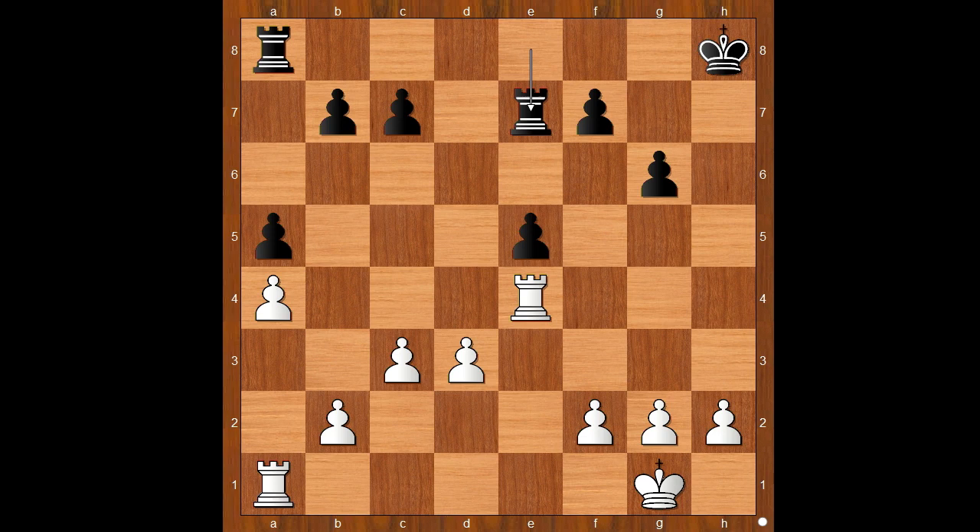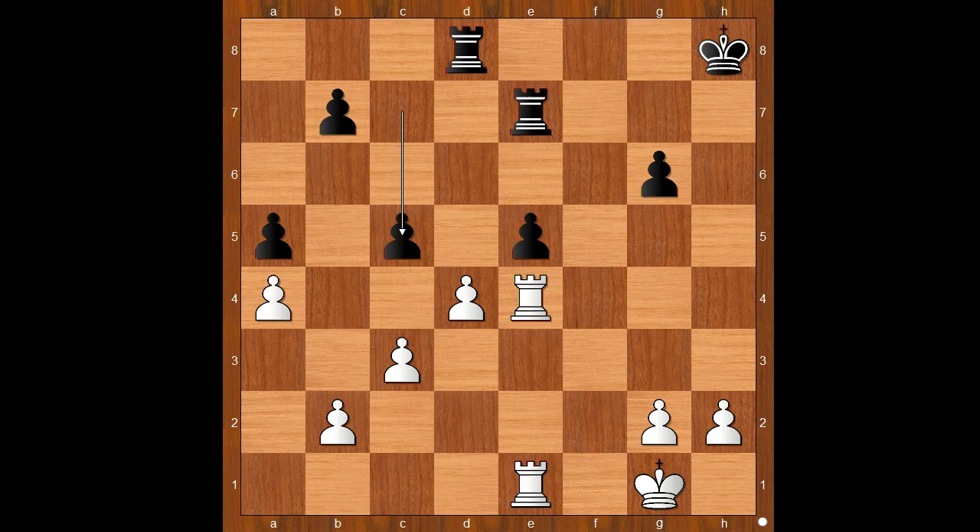Jennifer Yu rightly calculated that she had a winning endgame. The game continued: d4, attacking the pinned pawn. Rook to d8, f4, f6, f takes on e5, f takes on e5, and now rook from a to e1. C5, rook takes on e5, rook takes on e5, d takes on e5. White is now two pawns up.